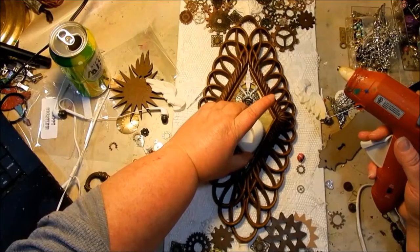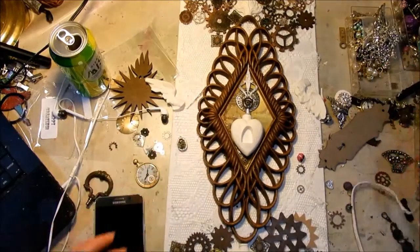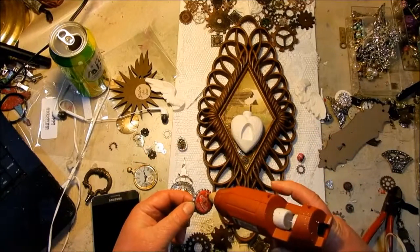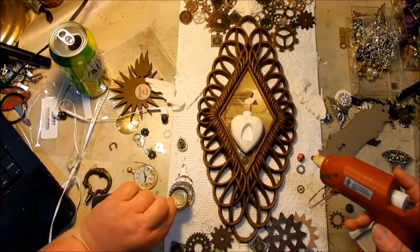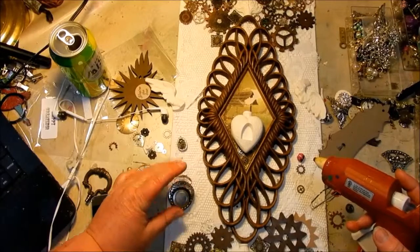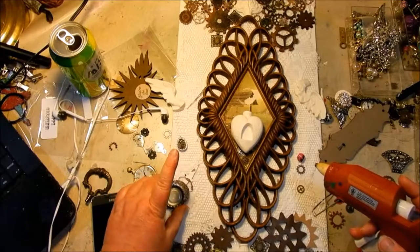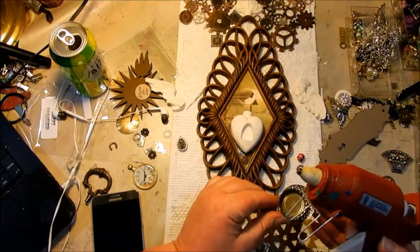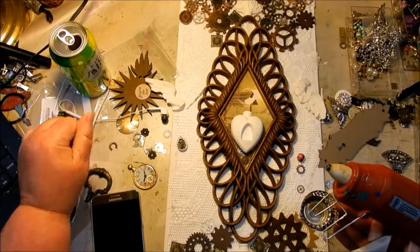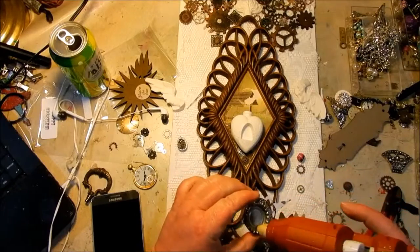A milagros is a charm where you place your heart's desire inside a little frame, say a little prayer, and hopefully a miracle will come from it. In my mind, the person who made this milagros is wishing for her heart's desire — her one true love who has passed away. That's the story I'm going with for this piece.